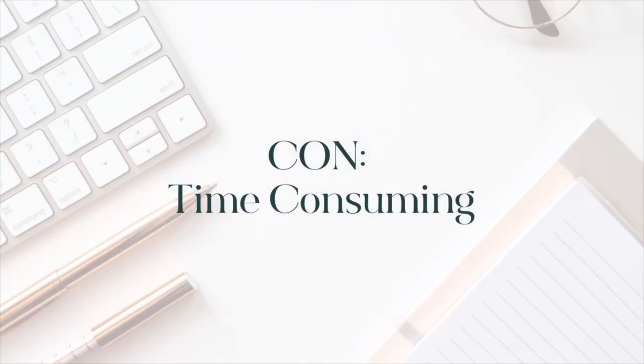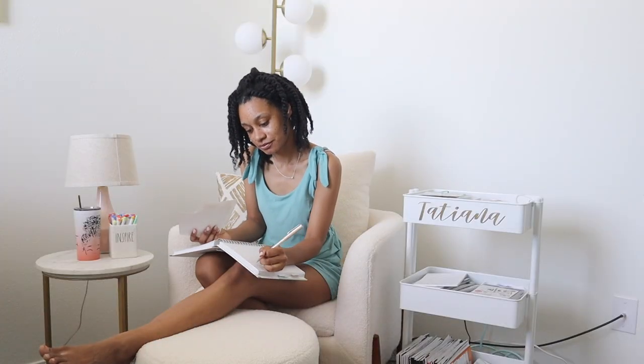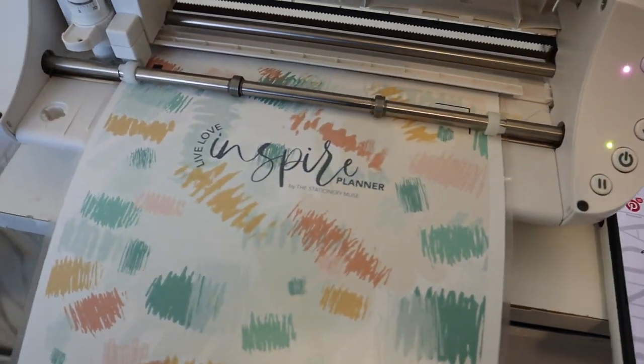The con to this is that it can definitely be time consuming, because since you are the middleman making all the decisions and making these changes in real time, it's naturally going to take away some of your time. This is the con you want to reflect on the most, because it can make or break your decision. When you go handmade, nine times out of ten you're going to be using a lot of new tools and equipment that you might not be very familiar with and have never seen or used before.